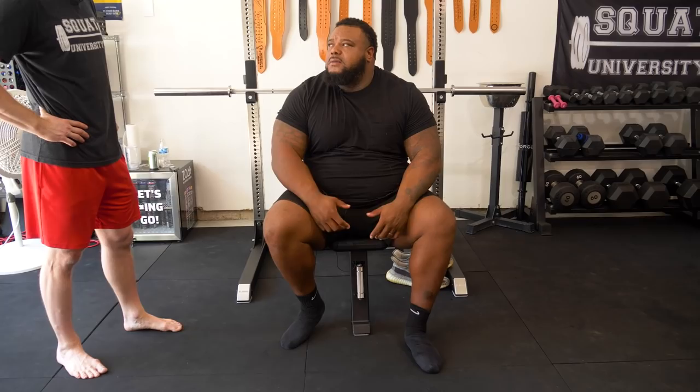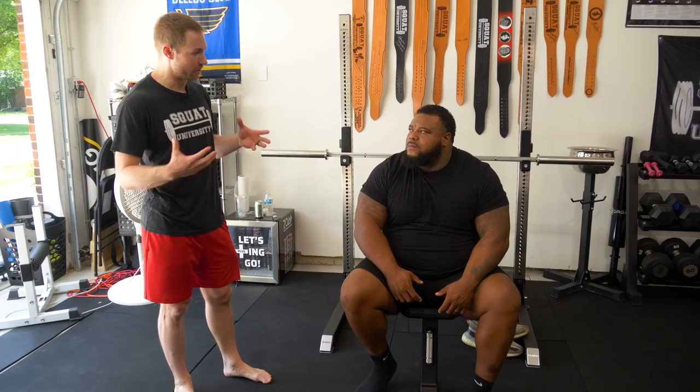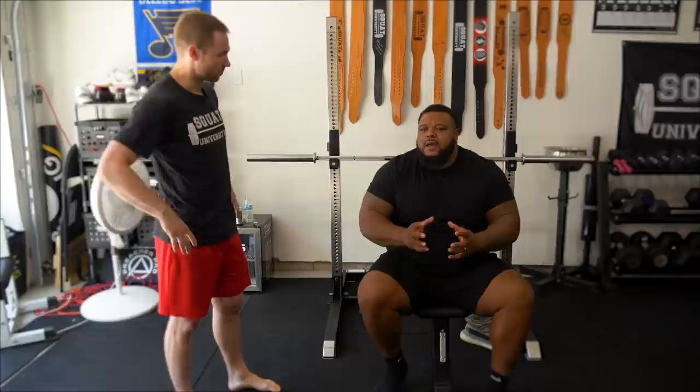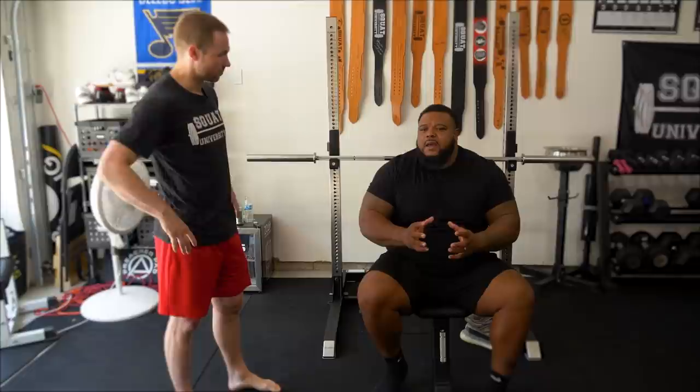When we're trying to bench press 800 pounds, every single part of the body has to be in tune and linked. If that right hip isn't allowing you to get into an optimal position with your lower body, your leg drive is going to be off and your launch position just won't be as effective or efficient as it could be.